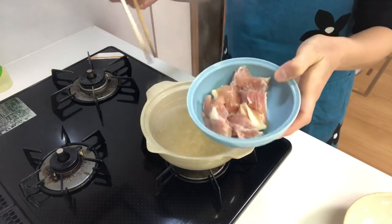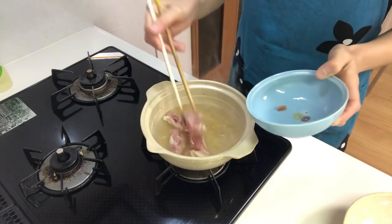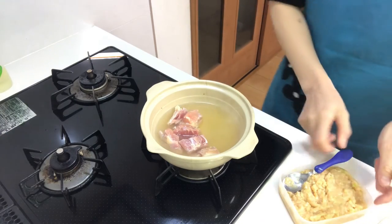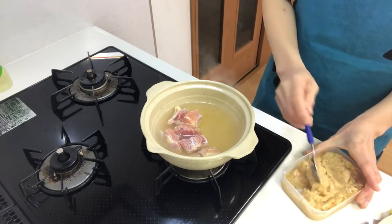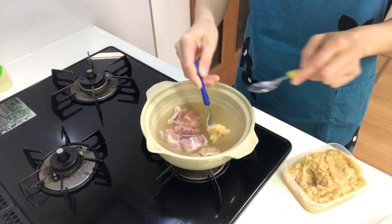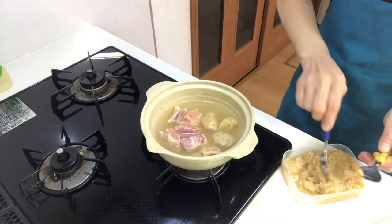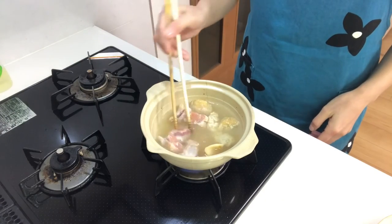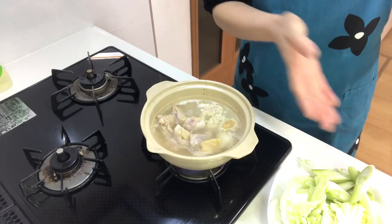Place the chicken in the pot and scoop the chicken dumplings into the pot as well. When the chicken turns color, add the other ingredients.